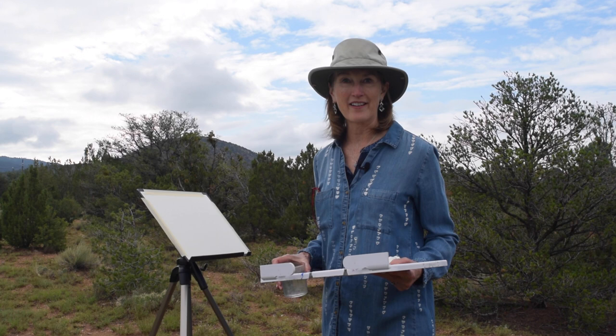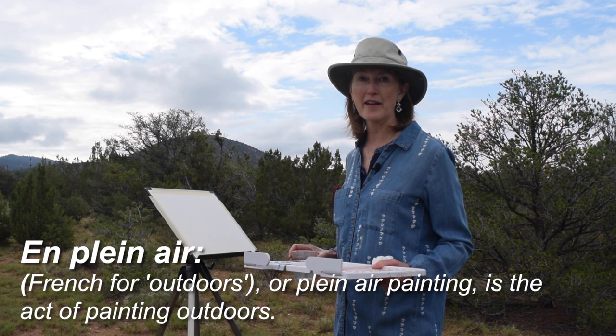Wow, there's nothing like painting outside. This is called en plein air painting and there is nothing like it. Look at this landscape — it's all around us.